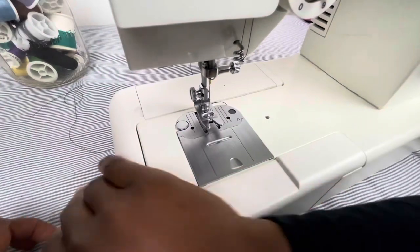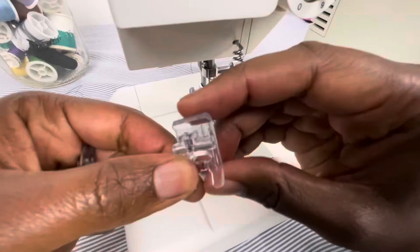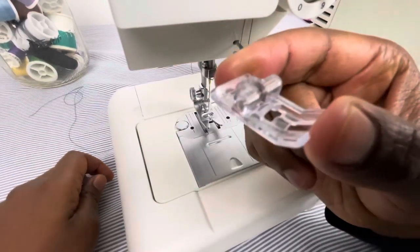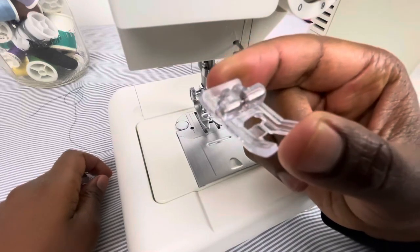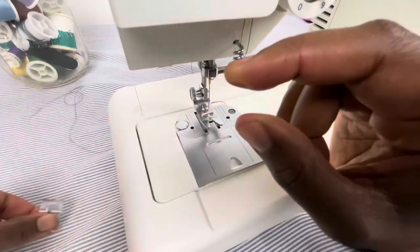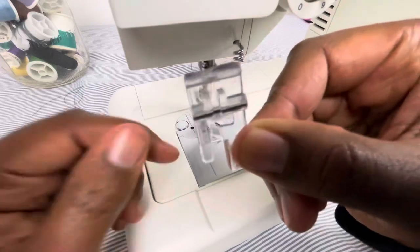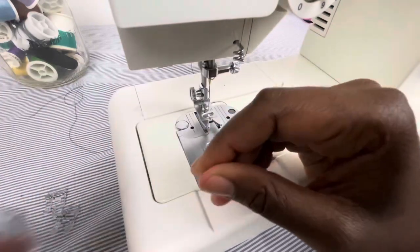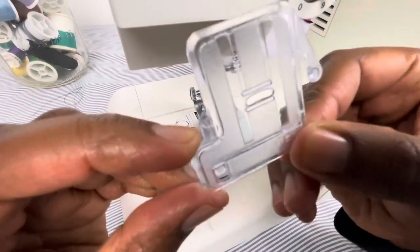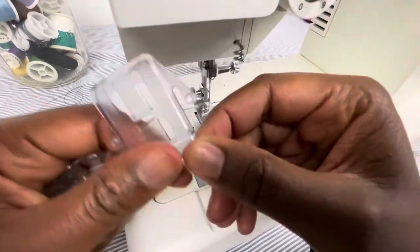This is the accessory storage box, where you can keep things like your extra presser feet. This machine comes with many pieces — this is the special purpose foot, used for decorative stitches or zigzag stitches. This is the blind hem foot, which came with the machine. I also have this feed cover piece, used for buttonholes, darning, or embroidery. I keep these pieces in the storage case so I don't lose them.